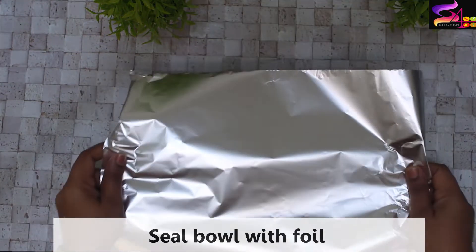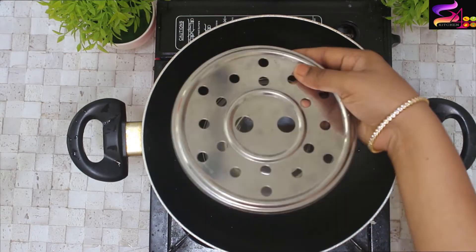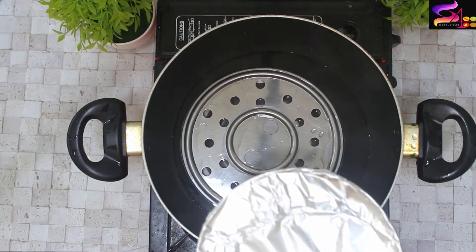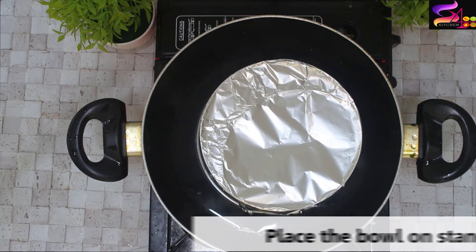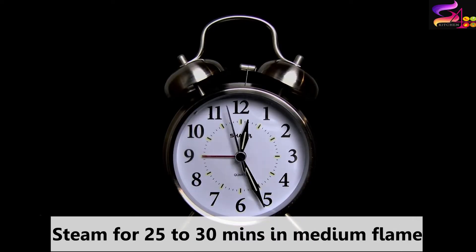We will cover it with aluminum foil and place it in the steamer. We will put a pan with a wire rack and add 2 cups of hot water. We will place the bowl here and cook on a medium flame.